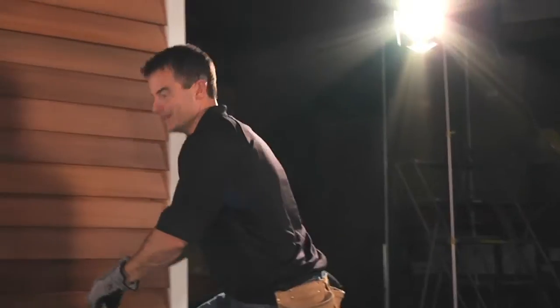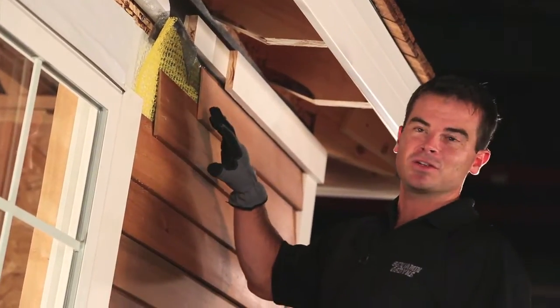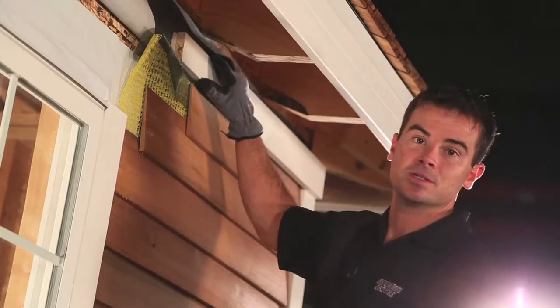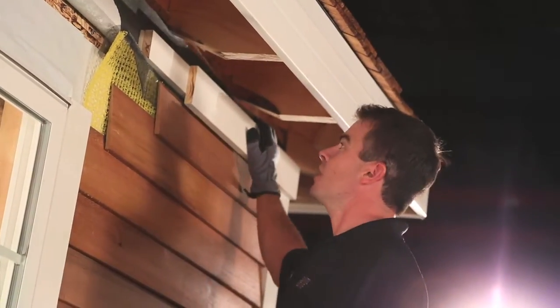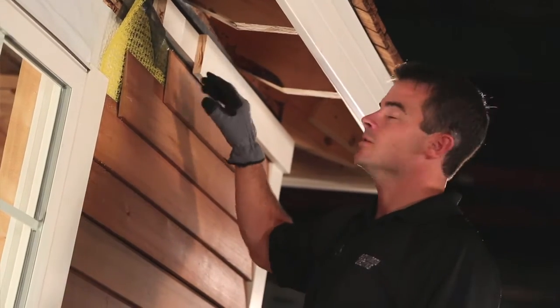Now let's focus on the top detail. As you can see, there's a ventilated rain screen, so we've left the opening at the top. The top course of siding is separated from this trim board here to allow for airflow. You want to finish off with a board that protects that gap from wind-driven rain, yet still allows for airflow.